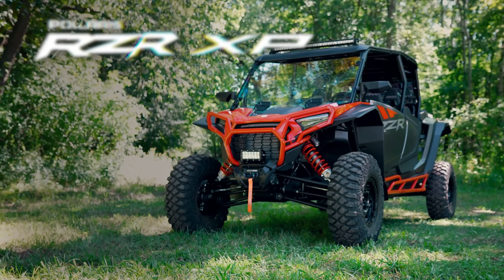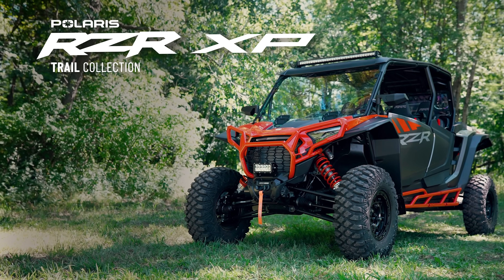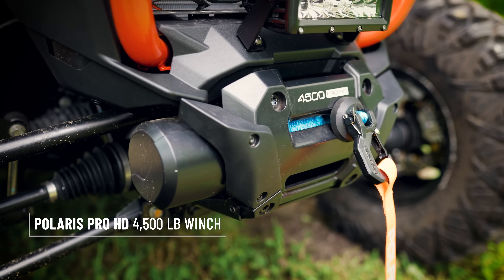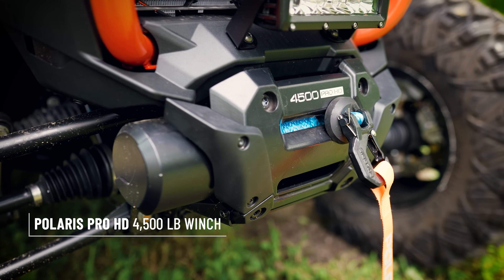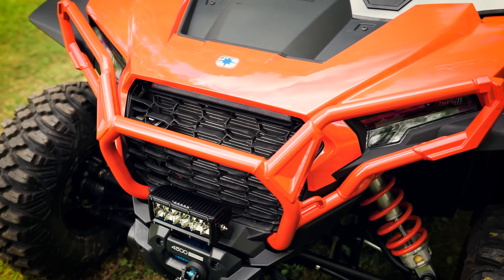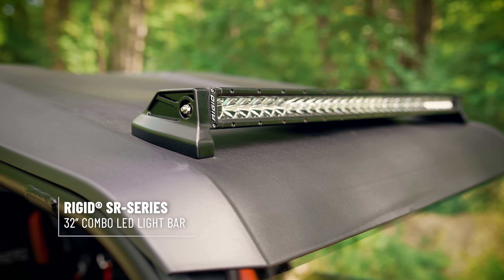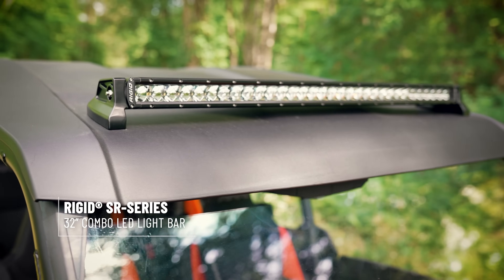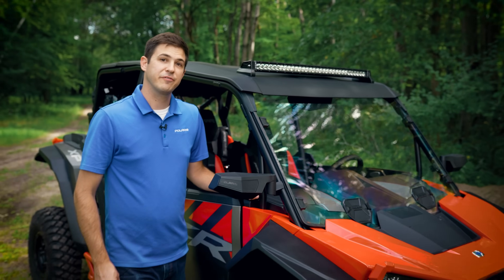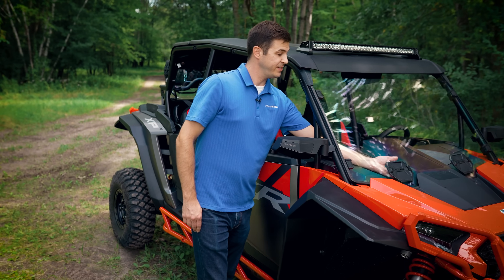This is the Trail Collection. Starting at the front of the vehicle, we have a 4,500-pound Pro HD winch with Rapid Rope Recovery to get you out of sticky situations on the trail. When day turns into night, we have Rigid lighting featured throughout this build — a 6-inch dual-row Rigid light bar up front, and a 32-inch single-row light bar mounted to the roof. The roof also has integrated drilling points to make mounting a breeze. To protect you from the wind, we have a full poly windshield as well as a rear panel. The poly windshield also comes in a vented option.